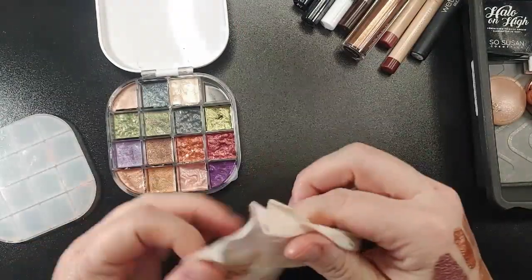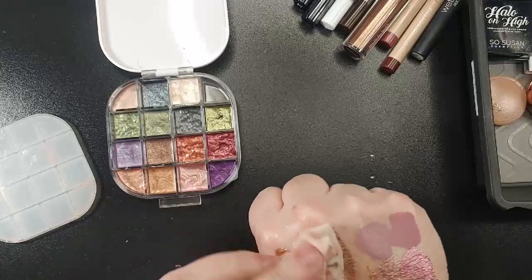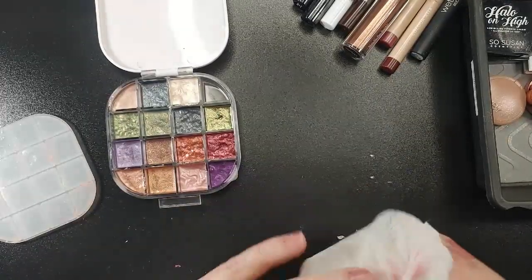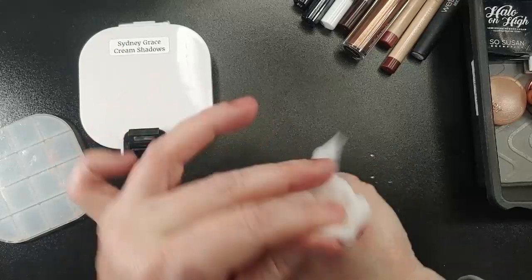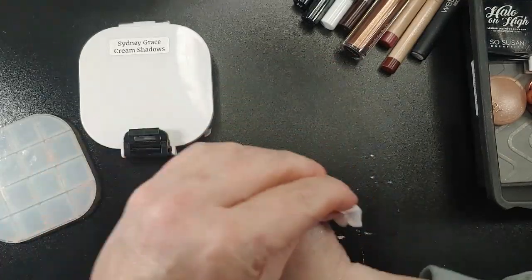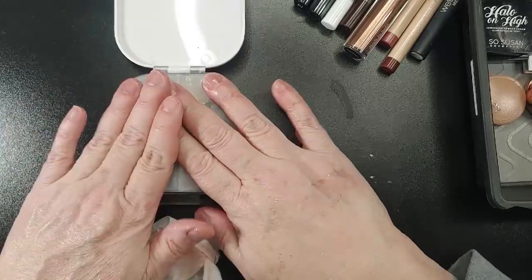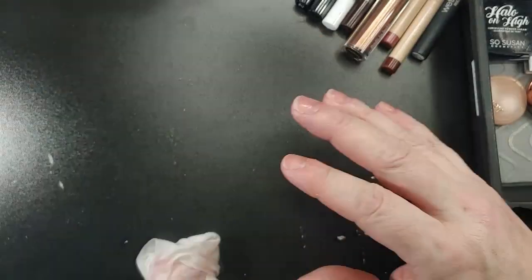I had all intentions of decluttering all of my liquid shadows. Every liquid shadow I have I've gotten from boxes or bundles — I've never bought a liquid shadow. I was going to go in and declutter all of them, but then I swatched them and now I can't, because they're so beautiful. I just need to freaking use them. So I'm going to make it a point to use my liquid shadows and my shadow sticks. I think it's a genius idea to put my shade names on the inside of the lid.